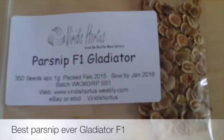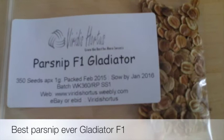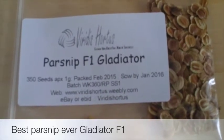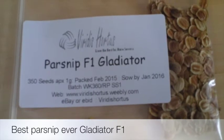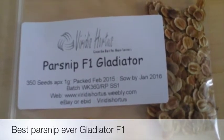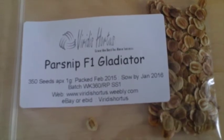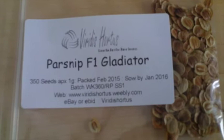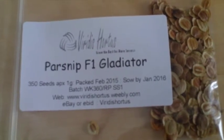Many years ago I had Parsnip Gladiator F1, and it was the best parsnip that I ever grew — really strong, big white roots with no sort of hairs on them. Really good. So I've found it again from Viridis Hortus.